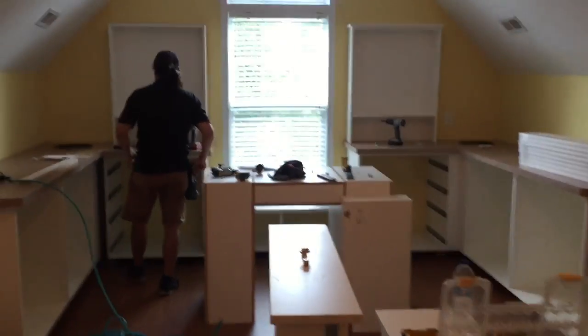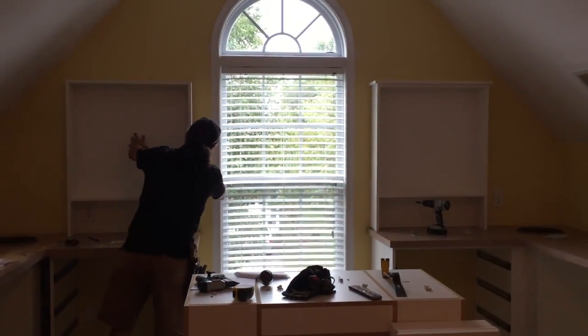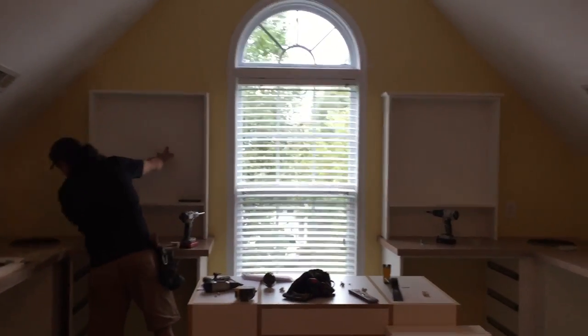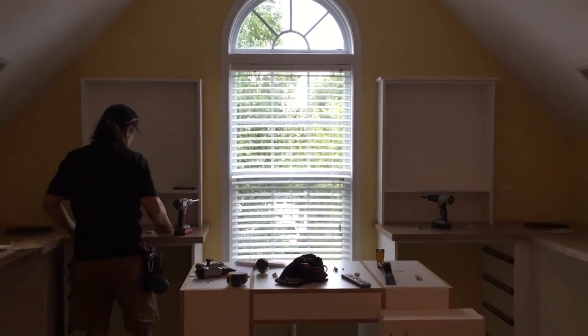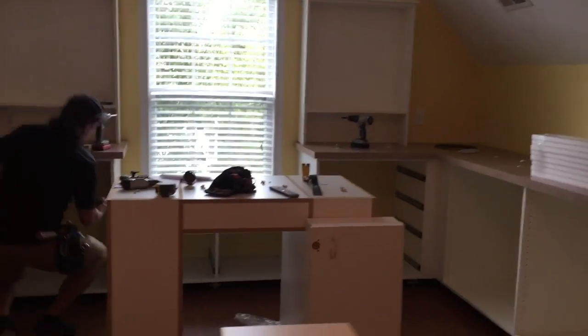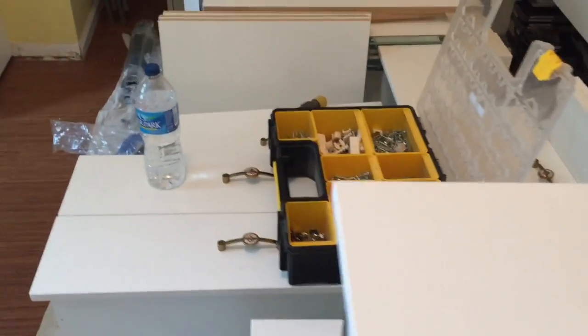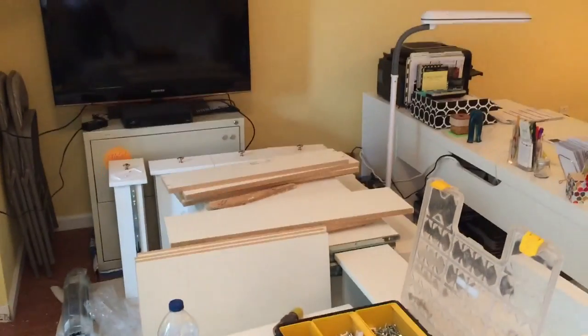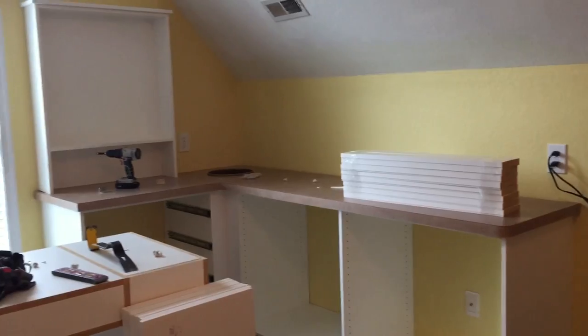They have put the countertops on top of the base cabinets. Right in the center in front of the window is the island, and we're putting up bookcases now that we're going to store stamp sets on. Pan around and you'll be able to see all the drawers and everything that's going to go in later.